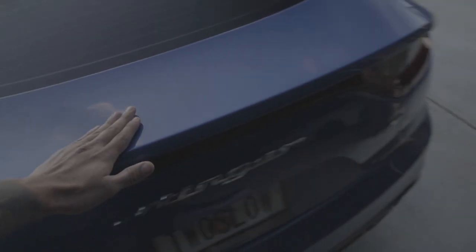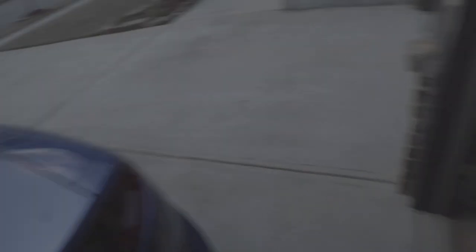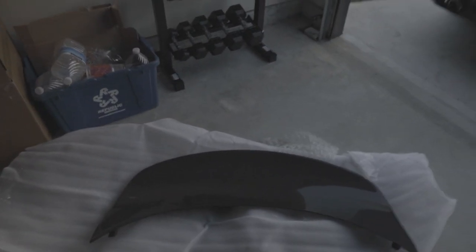Dude, just look at this thing — huge shout out to Art Performance for sending this out. This thing's gonna look sharp as hell. Let me show y'all how to install it. Basically this carbon fiber piece will replace this portion right here on the stinger. Let me go ahead and get the tripod set up, get my tools, and let's start installing.